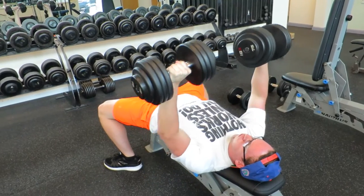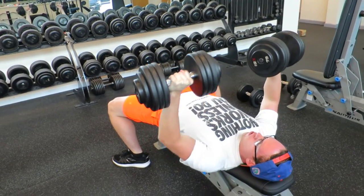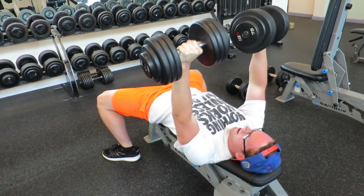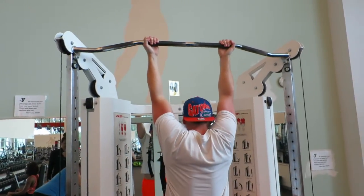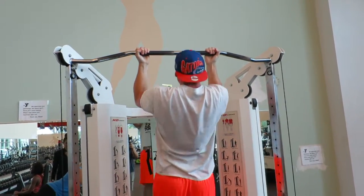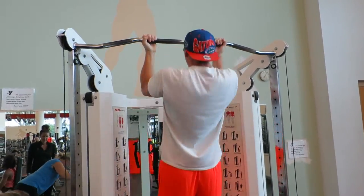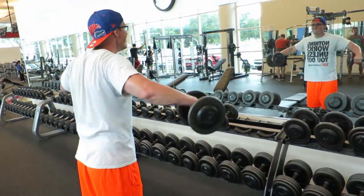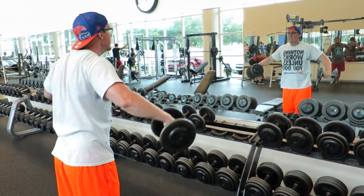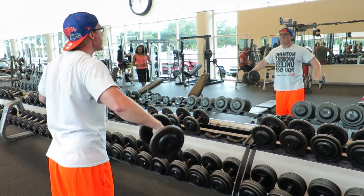The flat dumbbell bench press is just to get some more activation and continue to work on my chest, even though this is a shoulder-specific day. You don't see me touching them together — that's personal preference, that's just the way it feels best to me. Next we move on and do chin-ups. I did chin-ups today with a 10-pound dumbbell held at my feet. The way we like to do it is split: one upper body, one lower body, alternating. So on this upper body day we're working shoulders but I also like to work a little bit of back, which is why we're doing chin-ups.